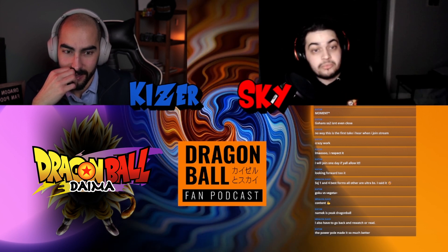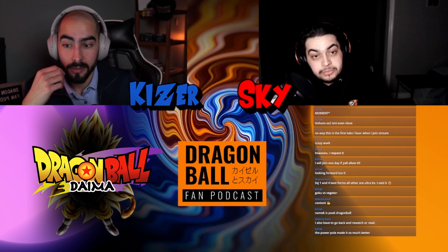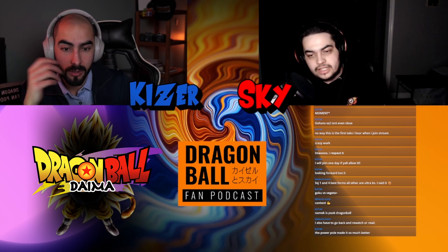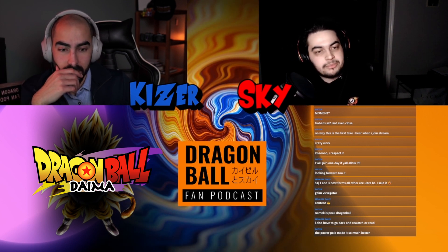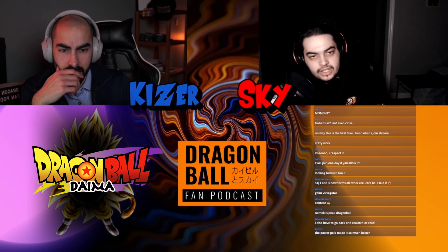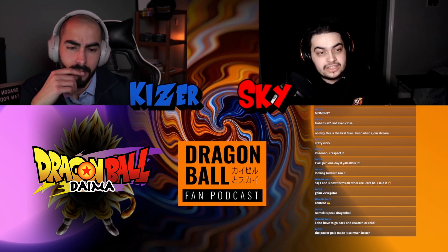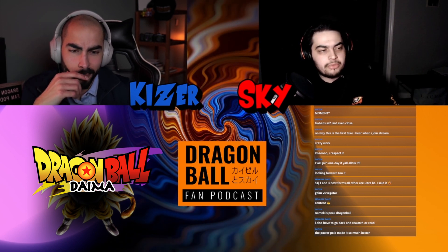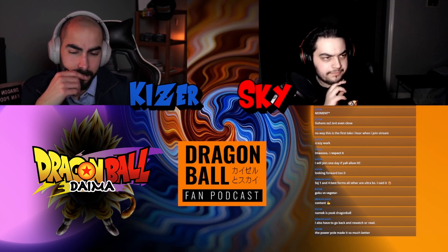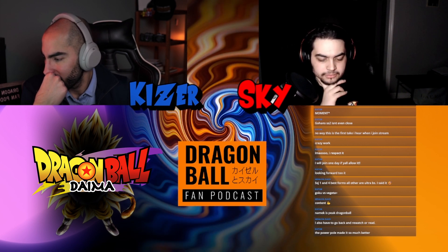Actually, fun fact — when Ultra Ego got shown, people hated it. They hated how it looked. There were actually people who petitioned for it to be retconned, like to make it a one-time thing versus Granola and Hit. People did not like the eyebrow thing on Super Saiyan 3. I personally love it — it looks menacing, but not overly so. It's a good balance.